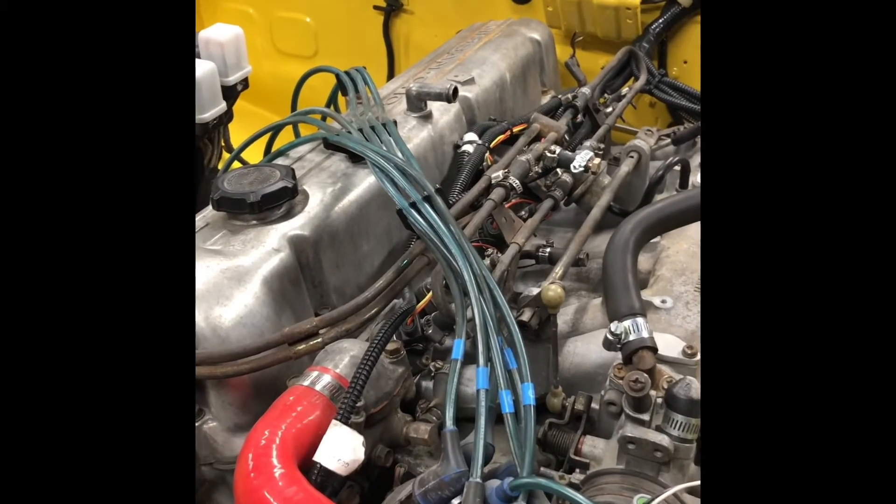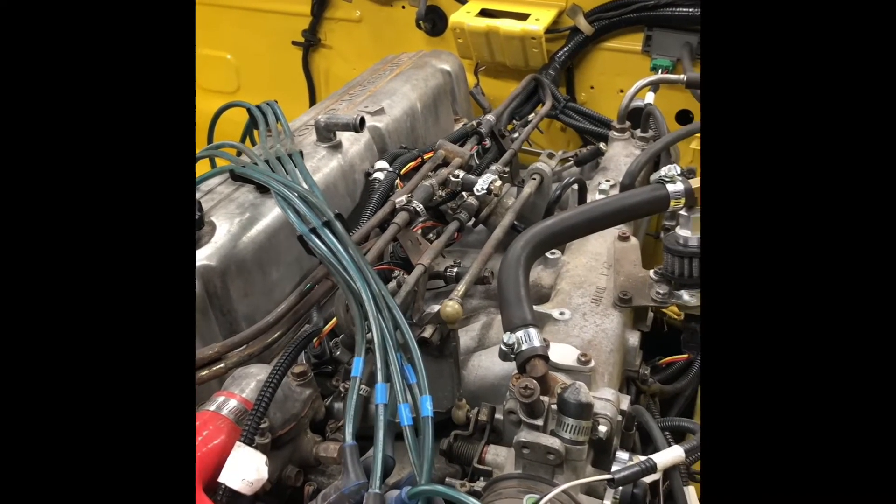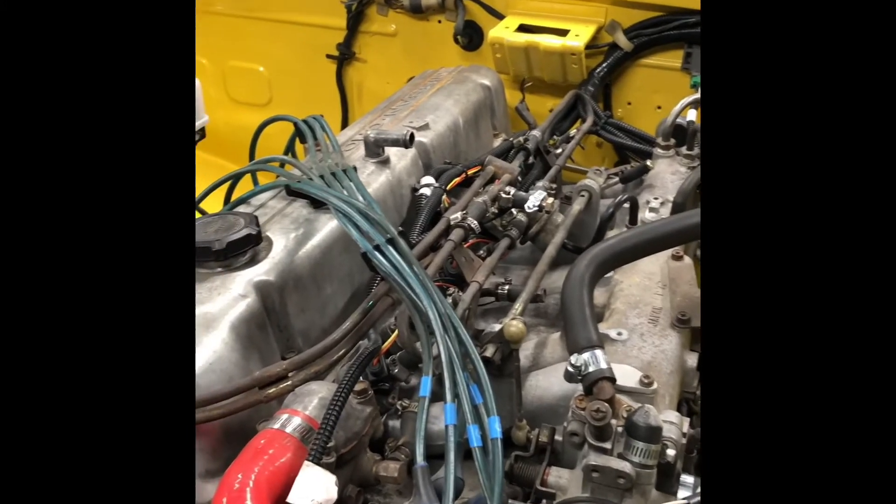To avoid that issue, I heard you have to get the entire kit from EZEFI, like their fuel pump. And that's almost close to a thousand dollars. That's not in the budget, at least not now.